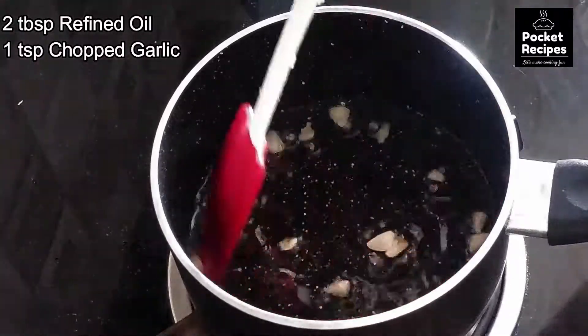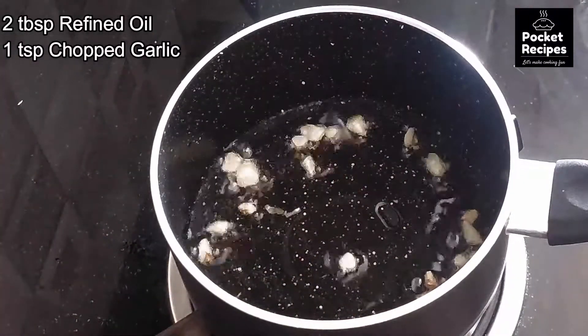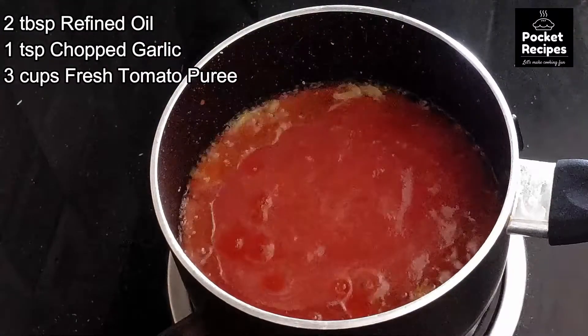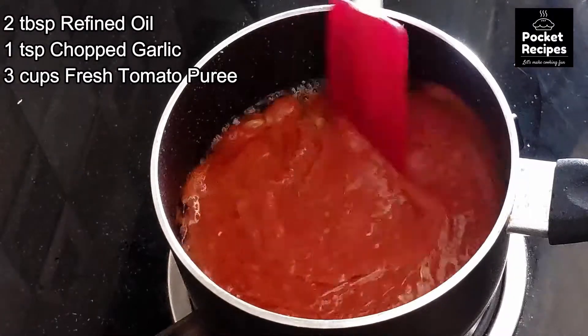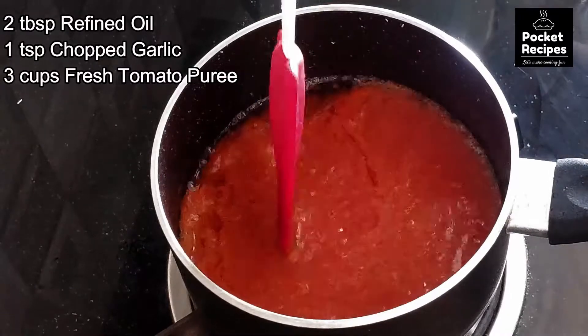we will add tomato cup puree. Now I will add fresh tomato puree. After adding fresh tomato puree, we will mix the tomatoes in a good way. We have to mix the tomatoes for a little while so that the tomatoes are cooked through.